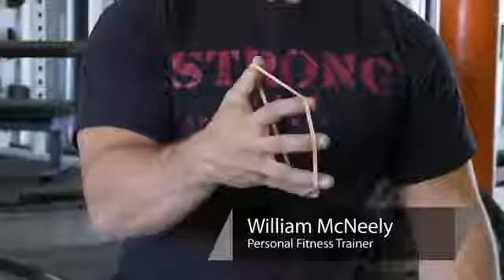Hi, this is Willie McNeely from Strong Gym. Today I'm going to talk to you about how to exercise broken wrists. Remember to consult your doctor before performing any exercises for your broken wrists.